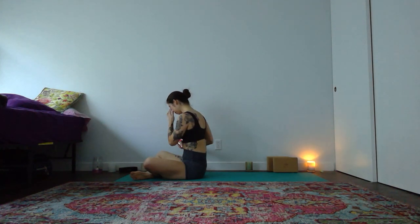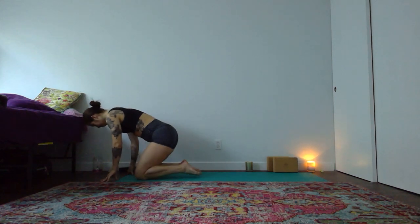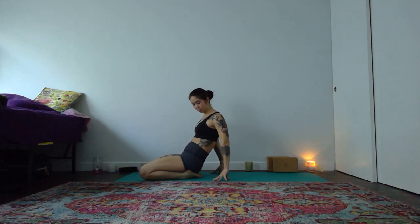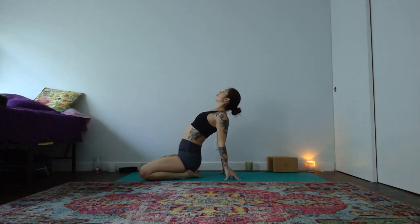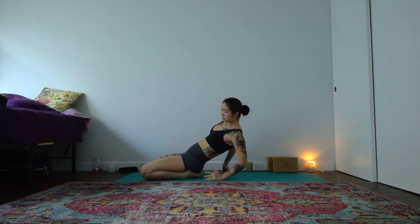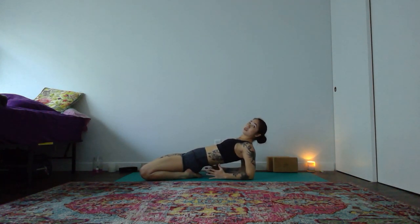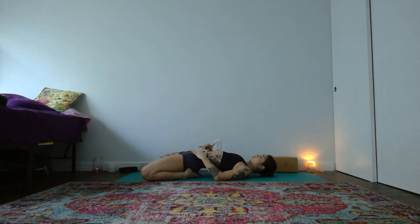This next front hip opening — or front line opening — there are many different levels. So we're going to start. If this feels okay for your body, knees wide — about mat's width — big toes together. Level one: just reach your fingertips behind you, fingertips can face in or behind you depending on what works best for your shoulders. Lift your chest. If you want to, start to lean back onto your forearms. Send your tailbone forward, tucking your hips underneath a little bit more, lift your chest. If you need more, you can lower all the way down to your back body.